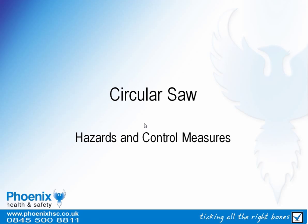Hello and welcome to this Phoenix Health and Safety presentation on the hazards and control measures applicable to circular saws.